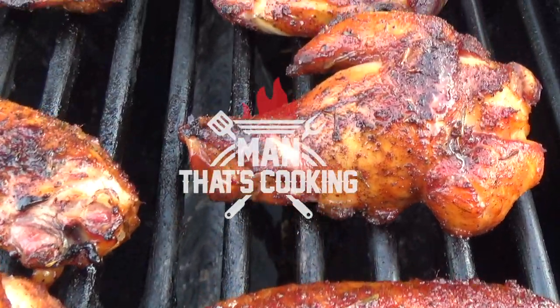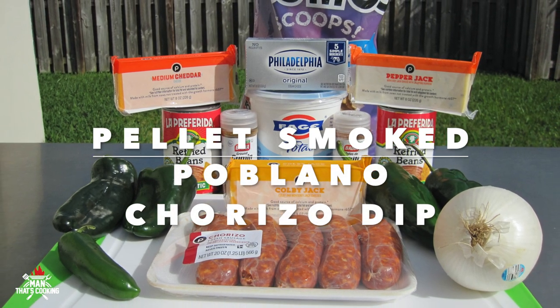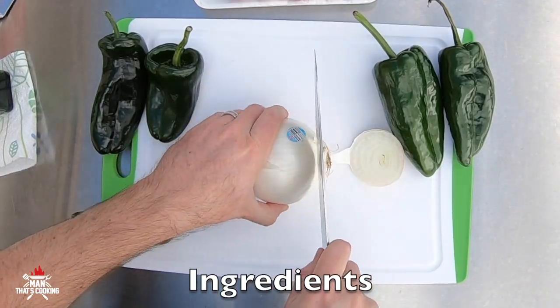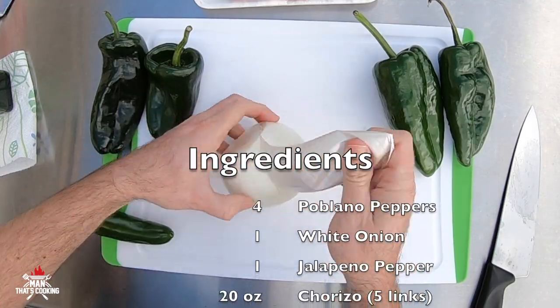Welcome to Man That's Cooking. In this video we're going to show you how to make pellet smoked poblano chorizo cheese dip. First things first, let's take a white onion and cut the ends off.